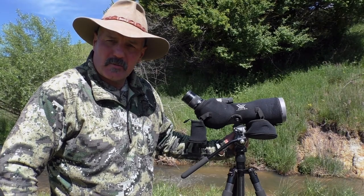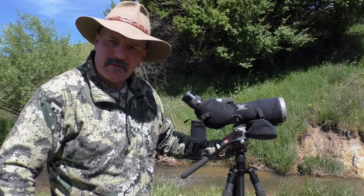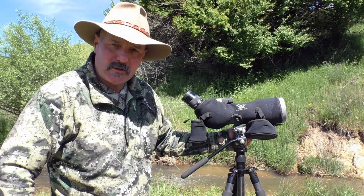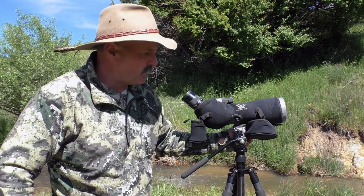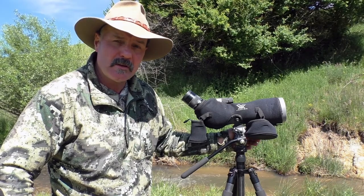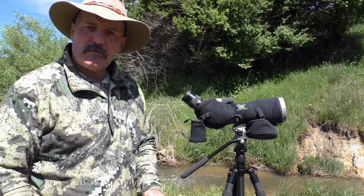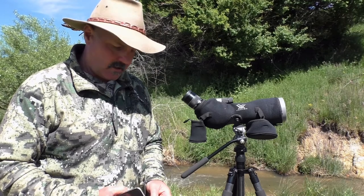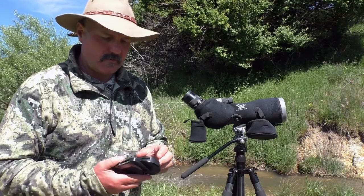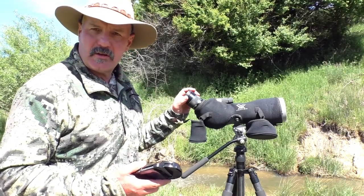I thought I'd talk about a little bit of work I've done in modifying my Vortex Razor, just to get the best out of it for digiscoping. This is the Vortex Razor, the top of their range, 20 to 60 by 85 — an impressive piece of glass. I've had it for a bit over a year and it is just fantastic. I'm using the PhoneSkope/SKOPE with their standard cradle and the attachment that fits over the 20 to 60 eyepiece.